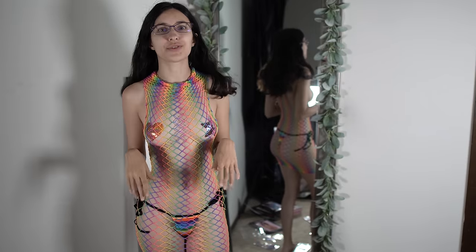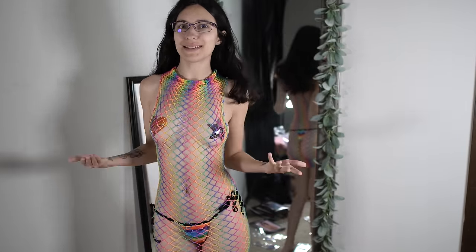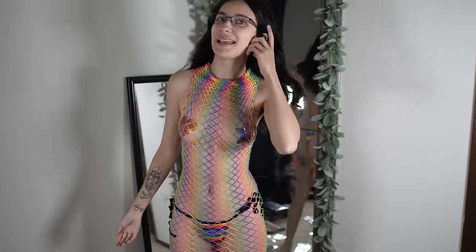Hello internet and welcome back to another try-on haul. This one's going to be a little different because we're trying on pasties instead of outfits. I am already in an outfit — one perfect so you can see the pasties, and you know, pride rainbow colors because it's that month.